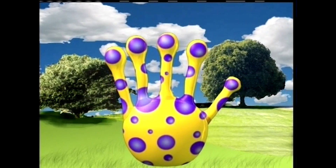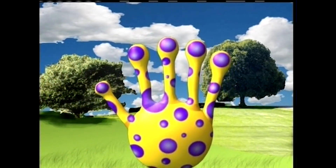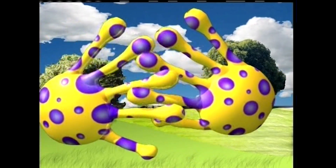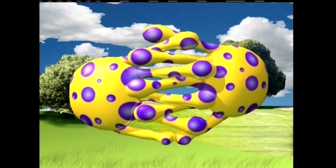1, 2, 3, 4, 5 fingers on one hand. 1, 2, 3, 4, 5 fingers on the other hand. 10 fingers on two hands.